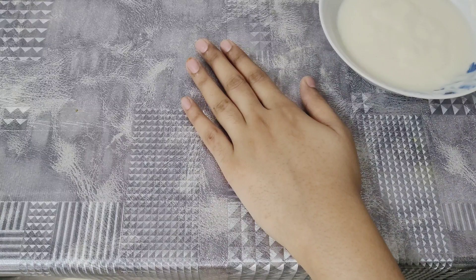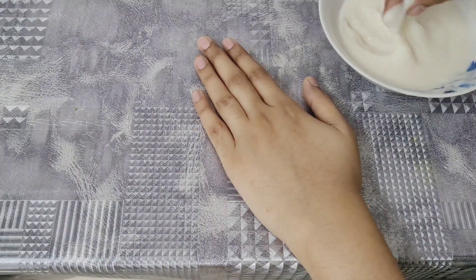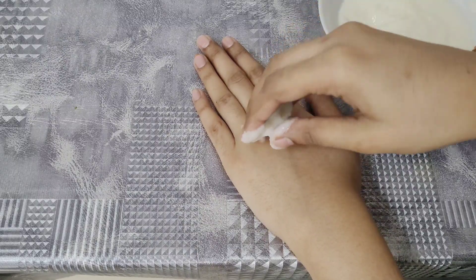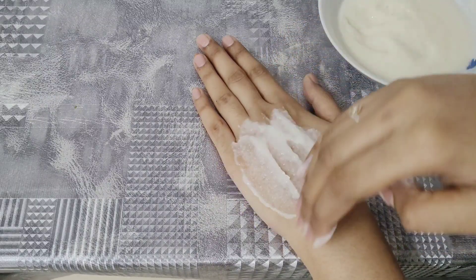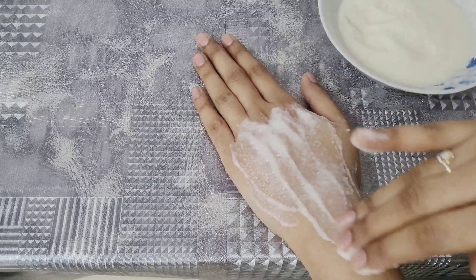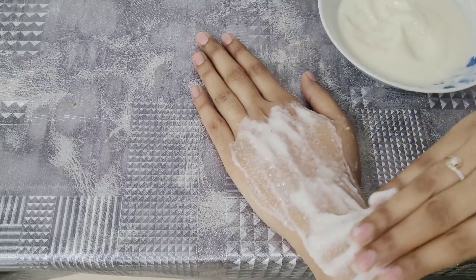I will apply it on my hand first. Now I am going to apply it. In this package, there are only the ingredients that we use — we use them for the skin and its brightening properties.